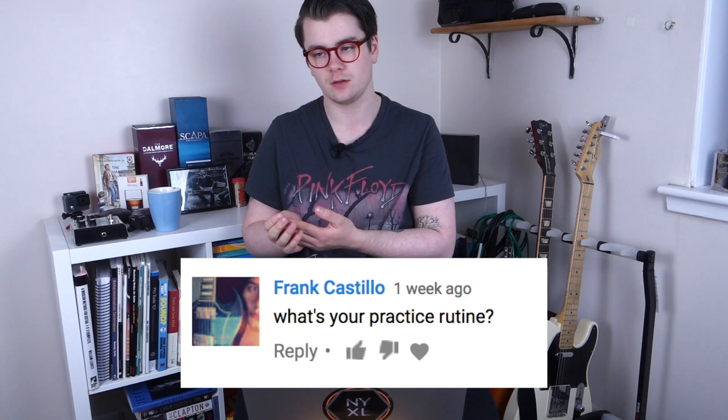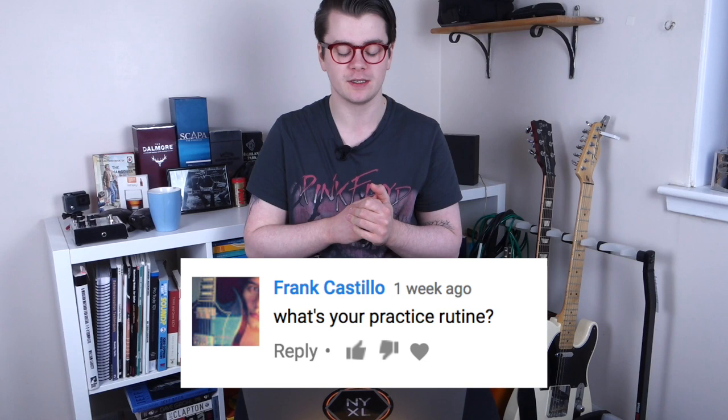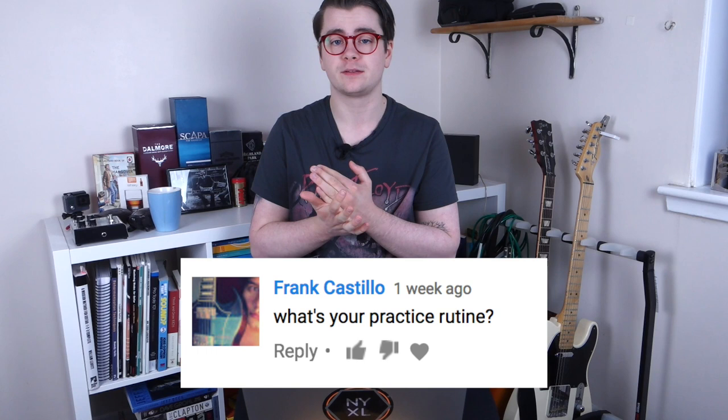Frank Castillo asks: what's your practice routine? That changes all the time. I start with warm-ups, then do some technique work, then some chordal stuff, scales, and improvisation. It's kind of hard to fully answer in a video like this, but I do have a video on practice waiting to be edited which should be uploaded within the next week or so. Stay tuned for that.